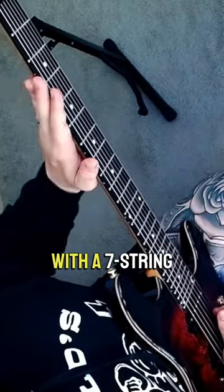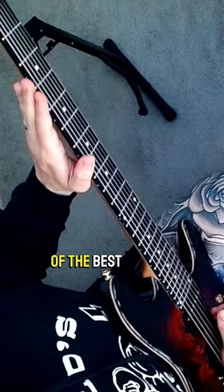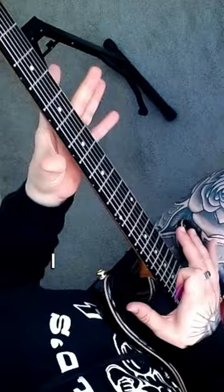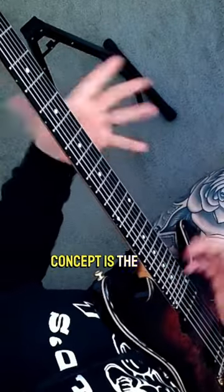So a lot of people ask, why would you go with a 7-string versus a 6-string? And I argue that one of the best tunings for a 7-string is actually standard, not doing any type of drop tuning. For this guitar's sake, I tune standard and then I go a whole step down. But the idea and concept is the same.